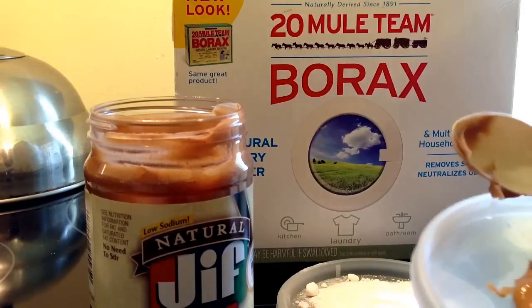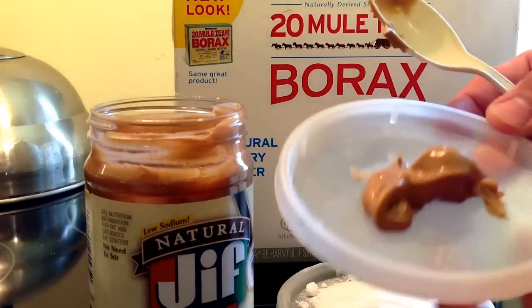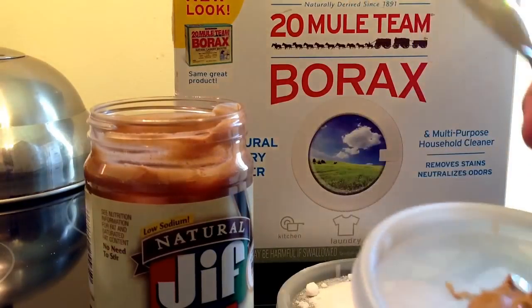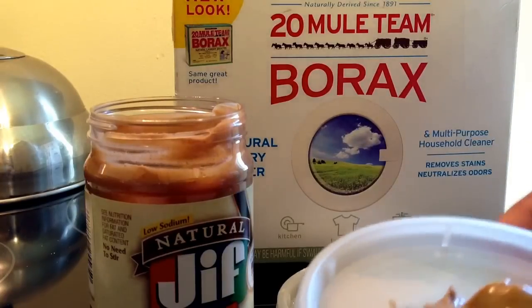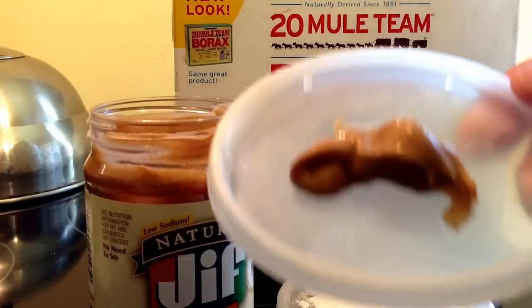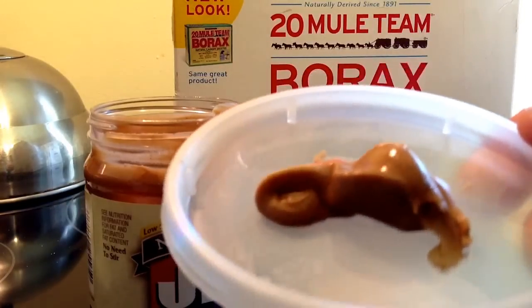I'm going to take my finger — put some peanut butter on top. And what I'm going to do is throw that in the microwave and get it warm so it's thinner in consistency. I'll be right back.